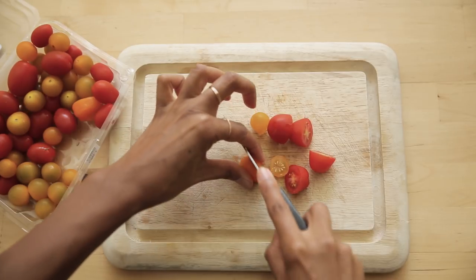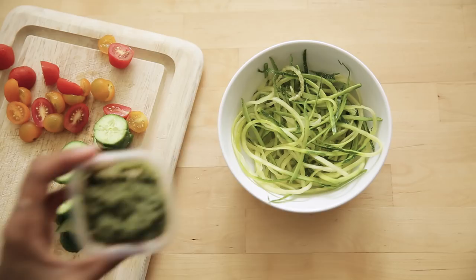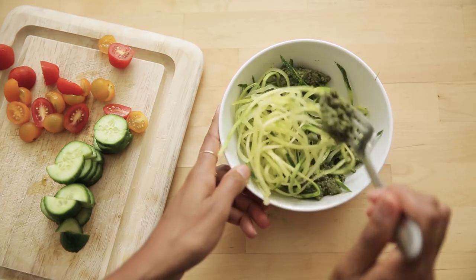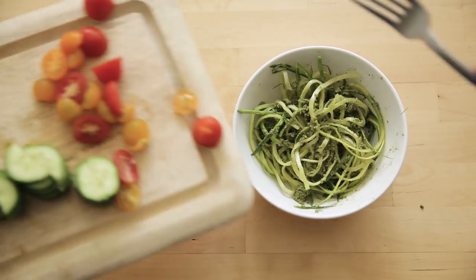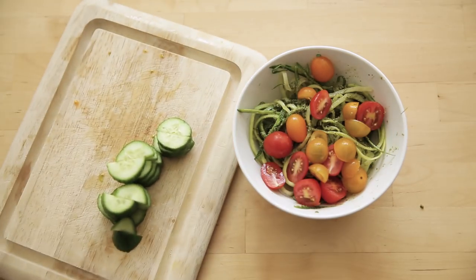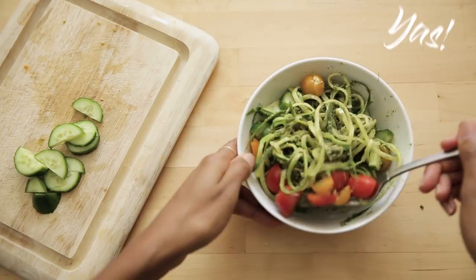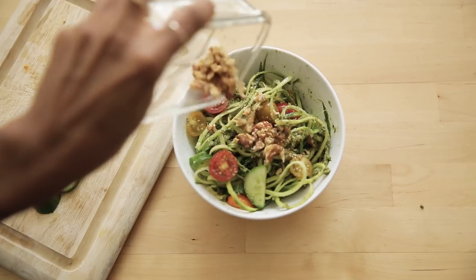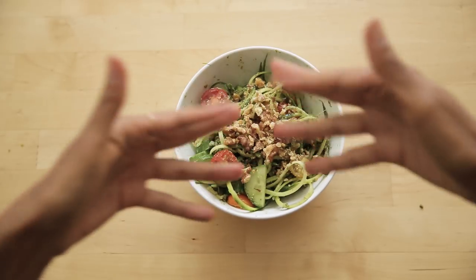Once that's done, you're going to cut your tomatoes and cucumbers down into bite-sized pieces and mix it all together for a fresh veggie pasta salad. This is raw, which means it's jam-packed with nutrients that weren't lost in the cooking process. And it's super colorful and cute — perfect for those food flat lays. I actually don't even like zucchini, let alone raw zucchini, but this? I love this.